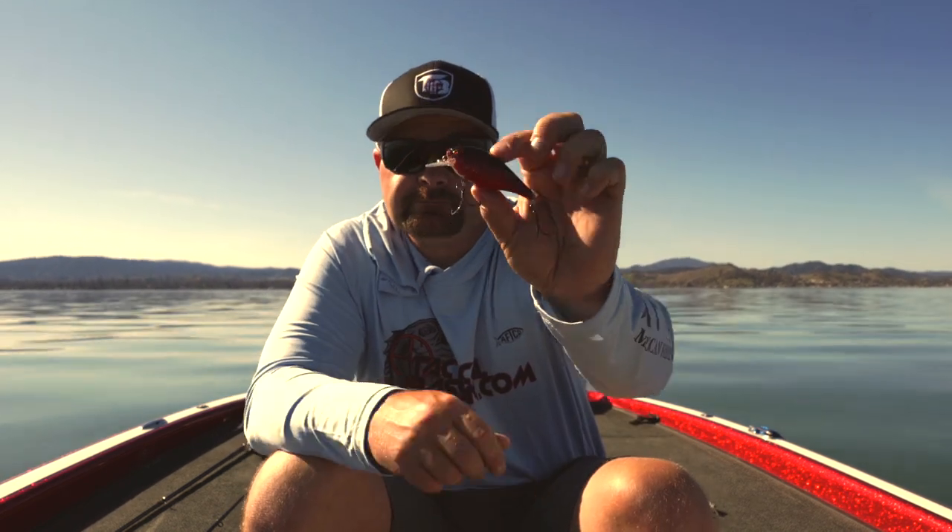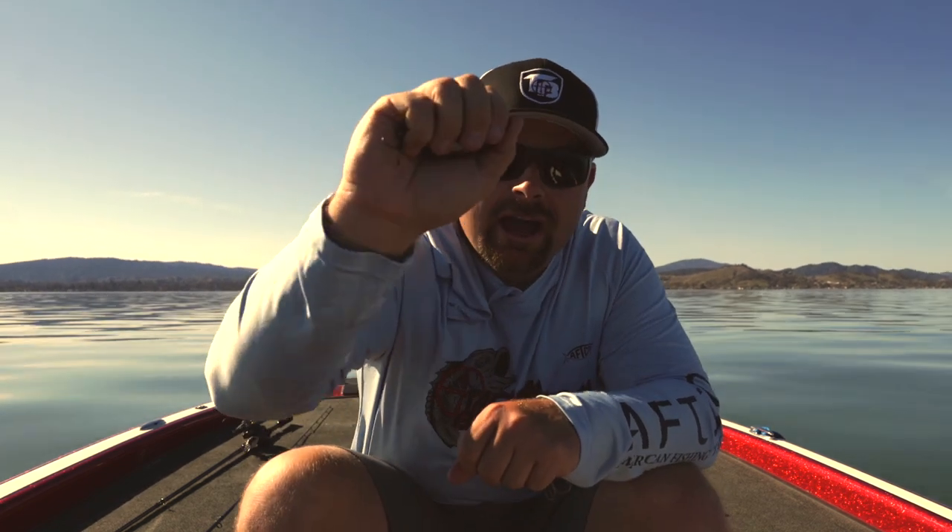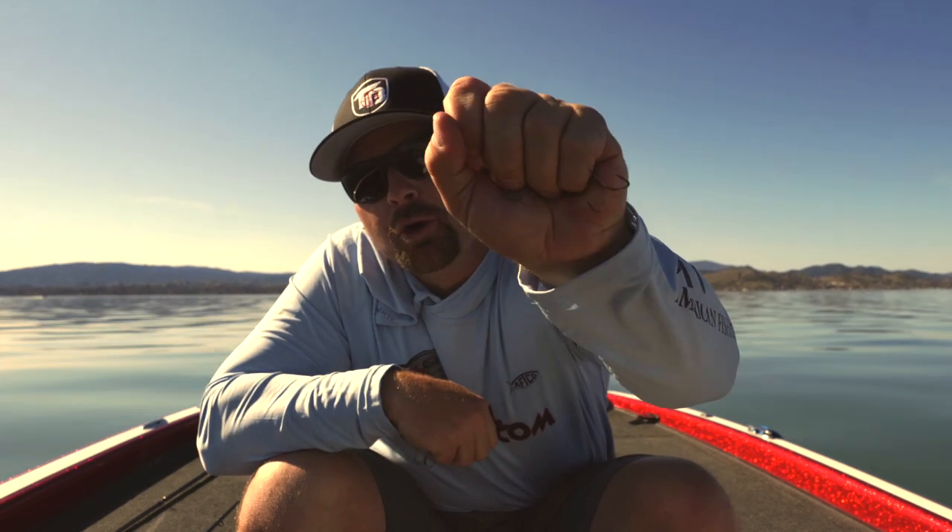Why a squarebill? We've done recent lipless crankbait videos, but you get to cover a lot of water. You get to really figure out where those fish are staging and pick apart the big spawning flats. You get this bait moving, burning, pause it, and you can really trigger those fish into eating and show you where they are. So a squarebill is a phenomenal bait come springtime. I'm going to break these squarebills down into two important categories: rattle and silent. That's two easy categories.